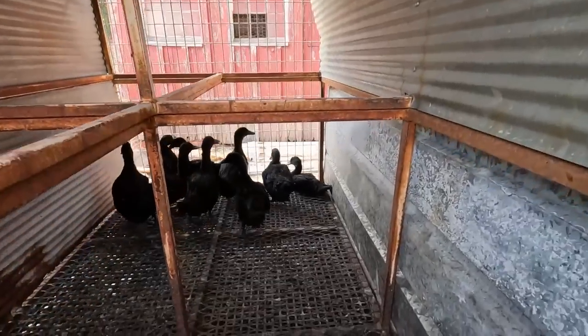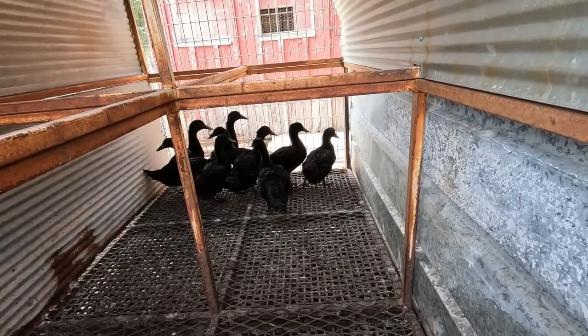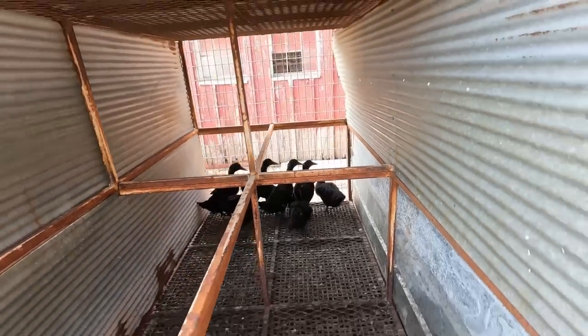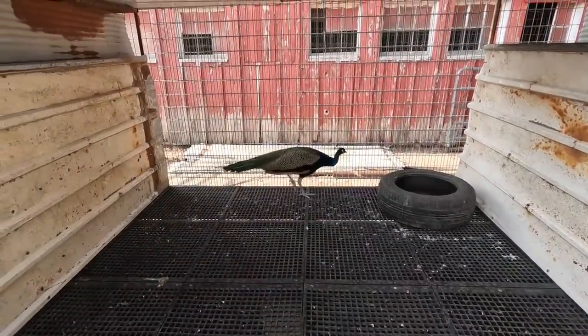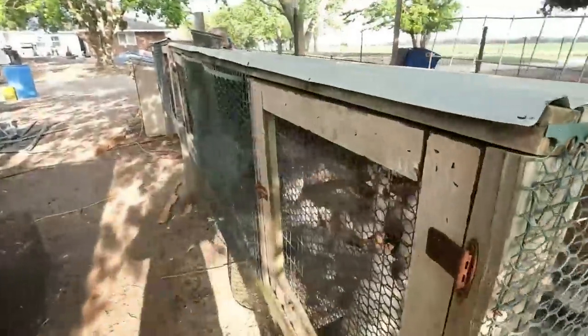We'll also be jumping over to the Cayugas - I have two pens of Cayugas and we'll sort out males and females. I think I'll take all but maybe two males to the auction. There's the peacock - he's leaving here in a couple days, going to the auction. Obviously I also have the Canadas, the Mallards, and the Wood Ducks, but mostly we're going to be concentrating on this stuff.